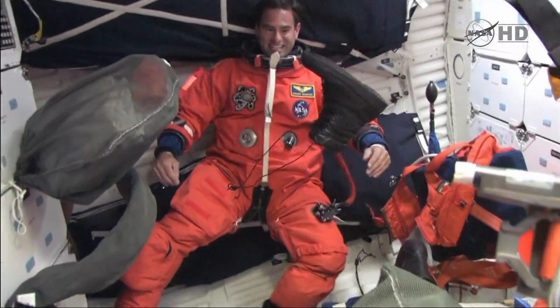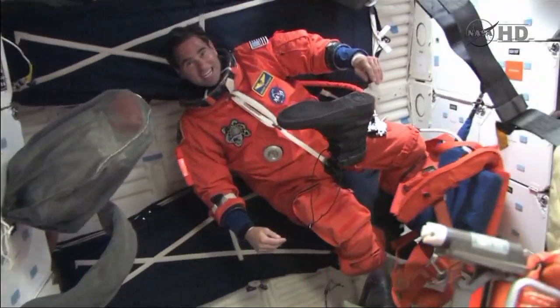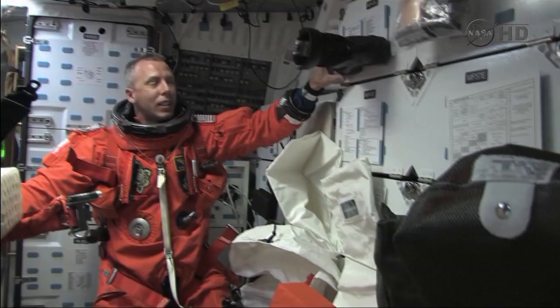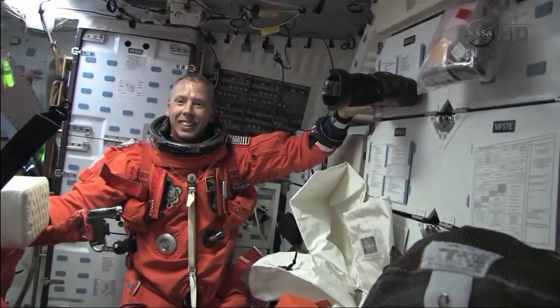You ready for the OHMS 2 burn, Taz? Ready for the OHMS 2 burn? Are you sure? I'm not sure — I'm still getting used to this again. Okay, OHMS burn starting in five seconds about now. Here we go, here we go.